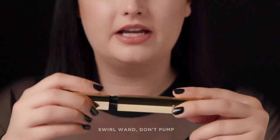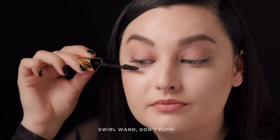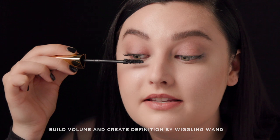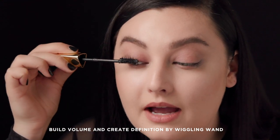You can see just from one eye to the other what a difference it really makes. Now that I've tightlined, I'm going to go in and apply Caution. A good trick is try not to pump air into the tube — instead just give it a little swirl, and that's all the product you need. I'm going to the very base of my lash and wiggling up, which allows me to get the most definition out of my lashes.